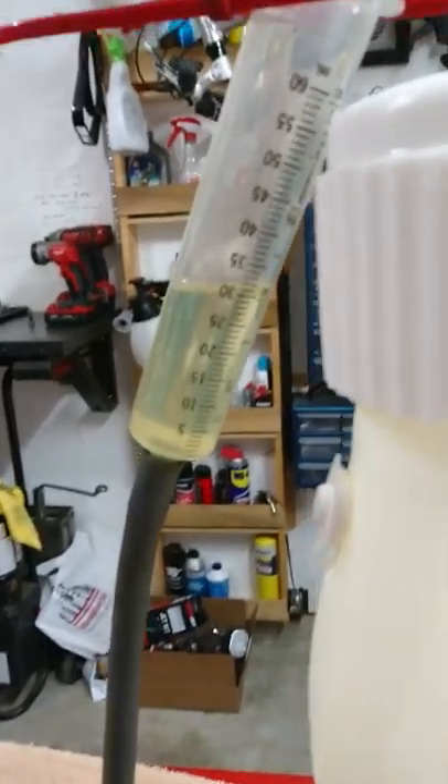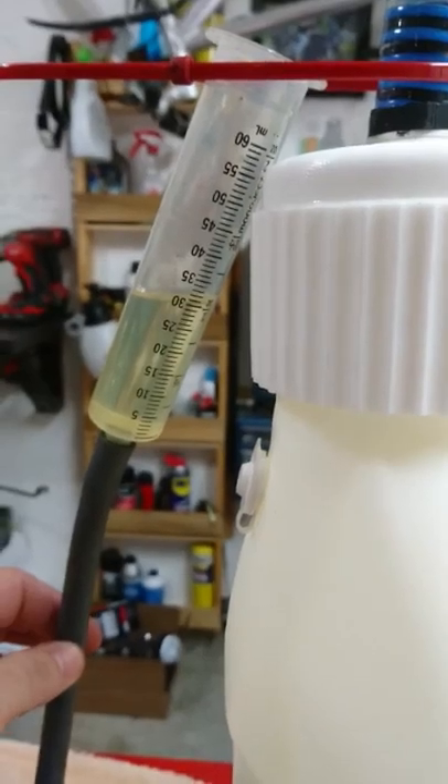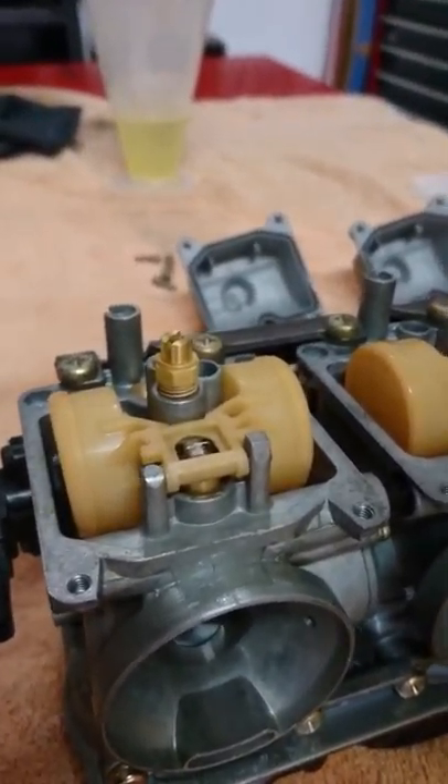We're basically at, with the angle, about 30 milliliters. I'm going to show you what happens with a good one to start with. You can see that they're both dry right now. Number four is not actually leaking.